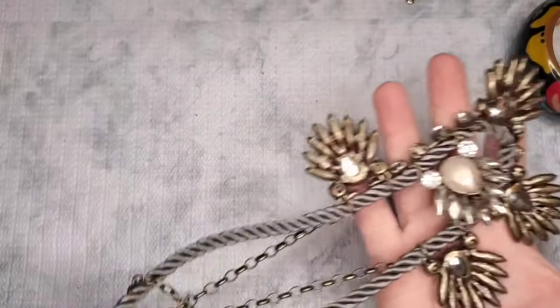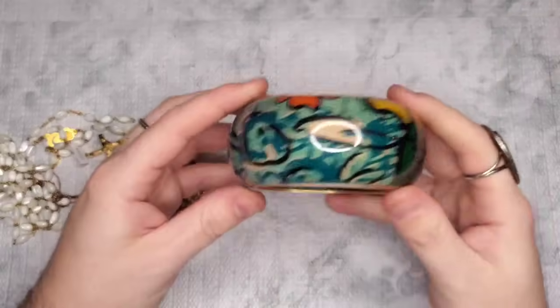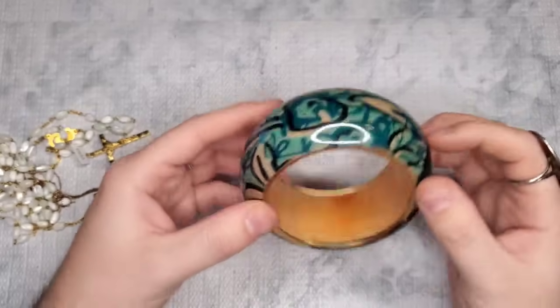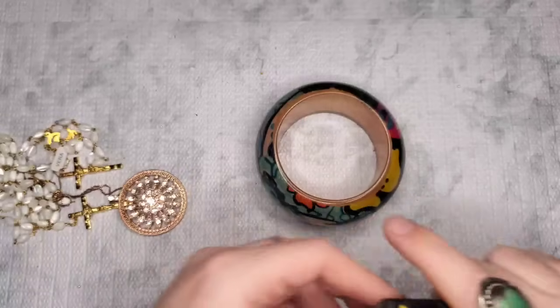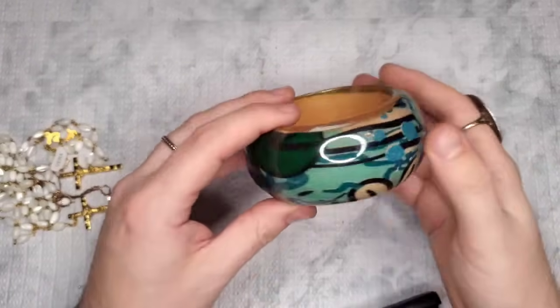We have a bangle bracelet that is a piece of painted wood with acrylic or resin over it — very boho, two-and-a-half-inch opening. Let's just do three dollars on it; there's some light scratching.